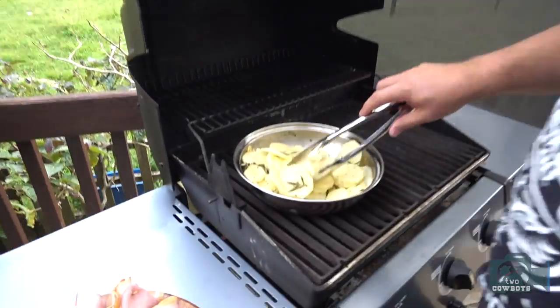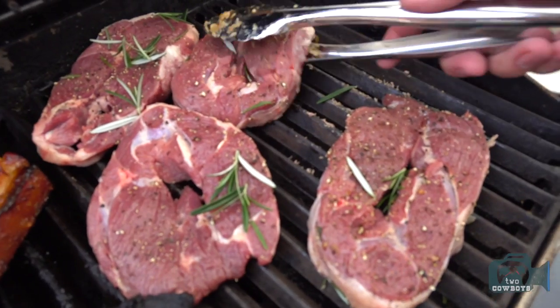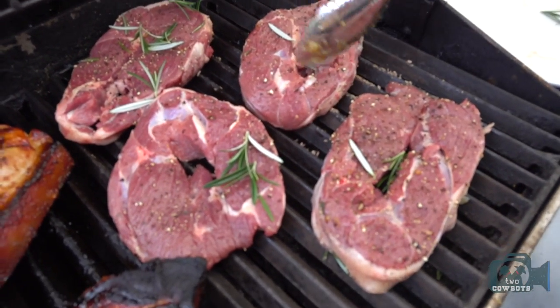Barbecue version. Scalloped potatoes. This is the lamb chop — this is called lamb steak. This is lamb steak.